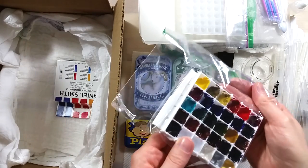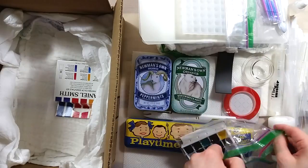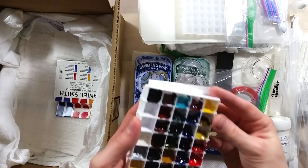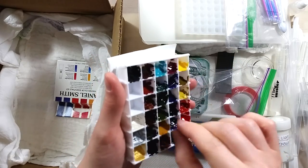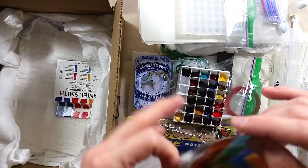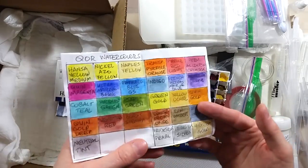Another thing I'm incredibly excited about is this set of Core paints that Paula was kind to put together for me. This is a super complete selection of colors including metallics and pearl paints. I'm really looking forward to playing with these.